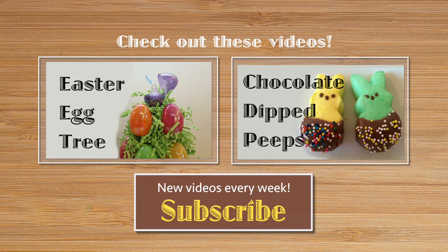If you liked this video, don't forget to press like. And if you're not already a subscriber, please subscribe. New videos are posted every week. Come join the ThriftyFun community.